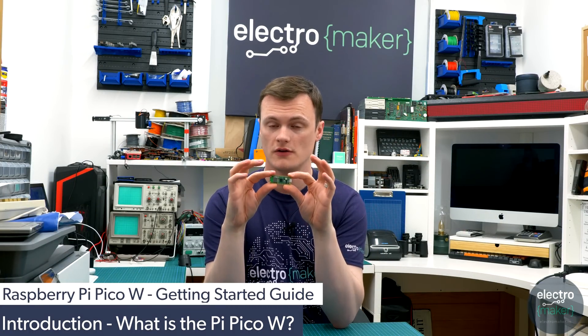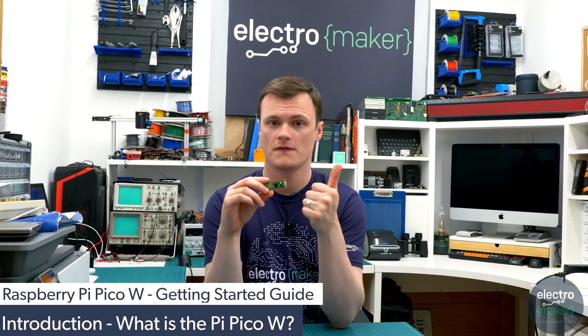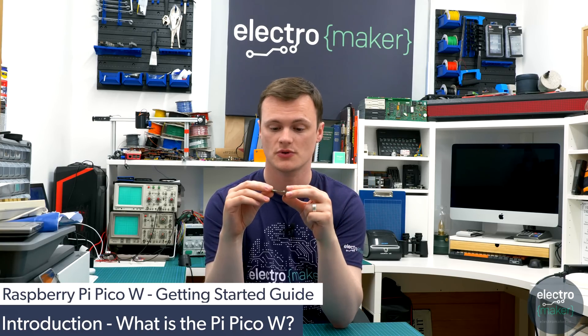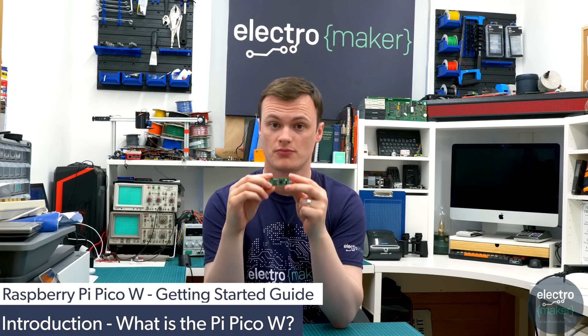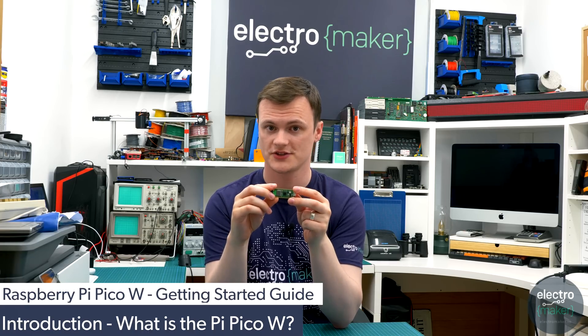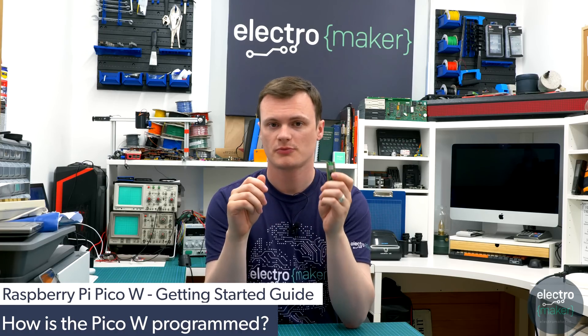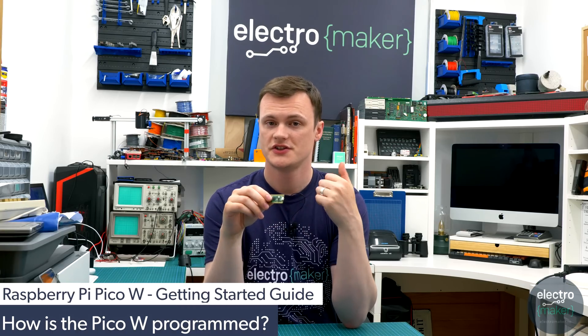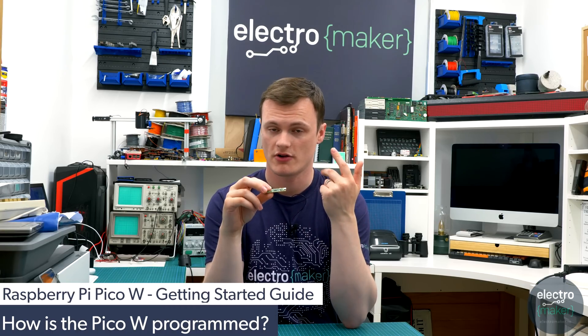Overall the Pico W is a Wi-Fi version of the Raspberry Pi Pico — it's pin compatible, software compatible, and an excellent upgrade to previously existing Pico projects. With regards to programming language, the Raspberry Pi Pico W currently supports three options: C, C++, and MicroPython.